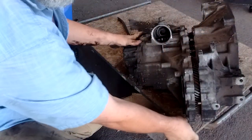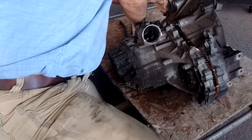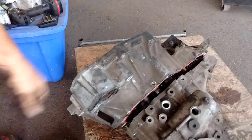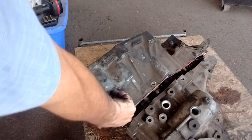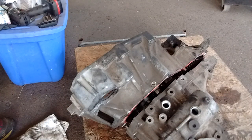There we go — we got it, cracked it open. We've separated it. Now that it's separated, there's something very interesting I want you to see: there are two bolts right in here that hold the reverse arm on. At this point, they are the only thing preventing the transmission from separating the rest of the way.